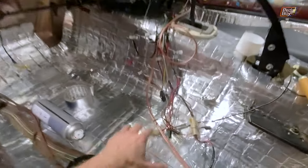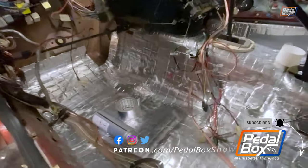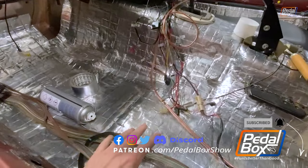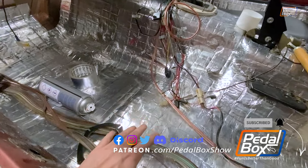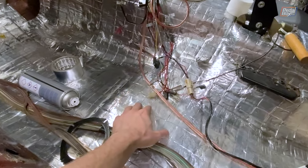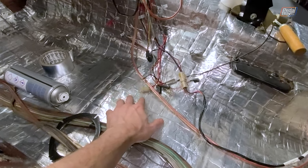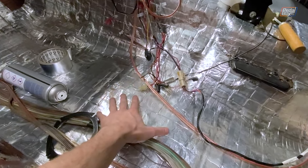Check shop.pedalbox.show for all of our merch. If you'd like to support us more directly, you can go to patreon.com/pedalboxshow to support our builds from as little as a dollar a month. Make sure to subscribe and hit the bell to get notified of new videos, and follow us on all the usual channels at pedalboxshow. Thanks very much for watching and join us again for another video.